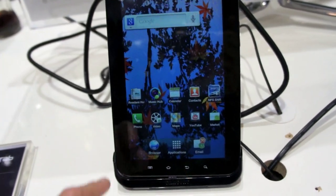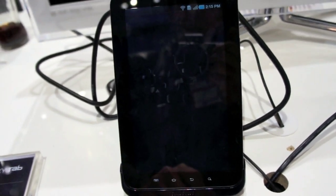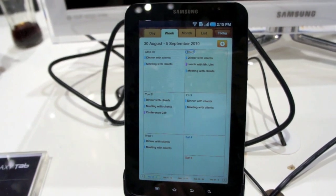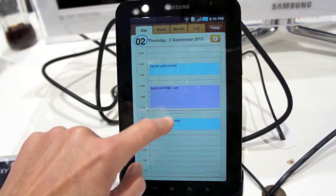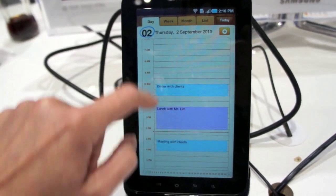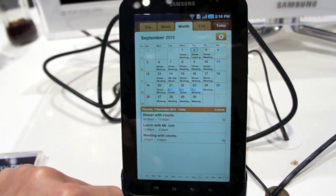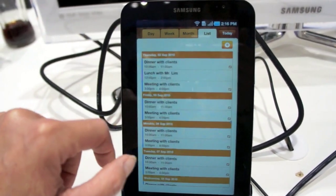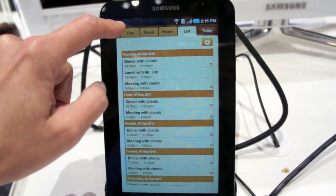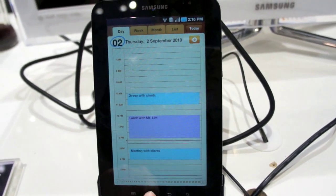Let's take a look at the calendar, which Samsung has enhanced. It's really a beautiful thing — highly graphical. There's your week view, here's your day view, month view — nicely done — and the list view. So that was the calendar.